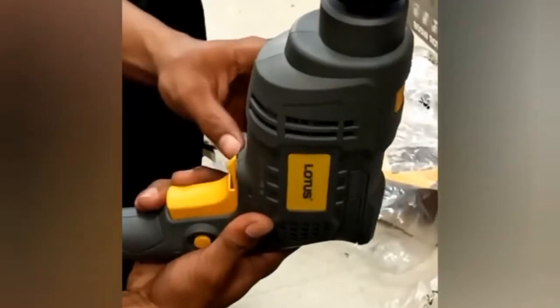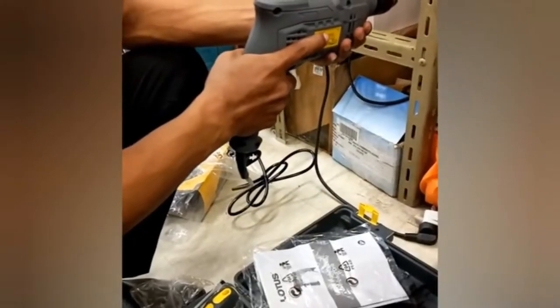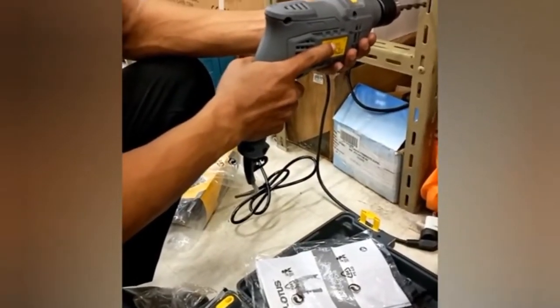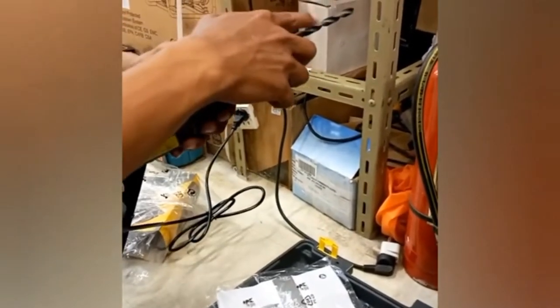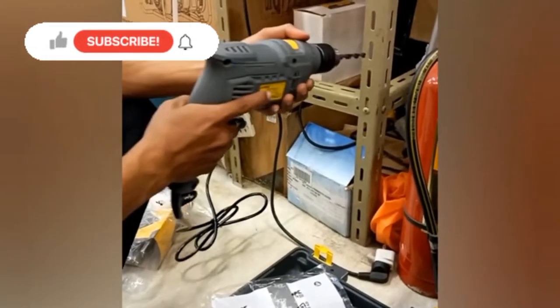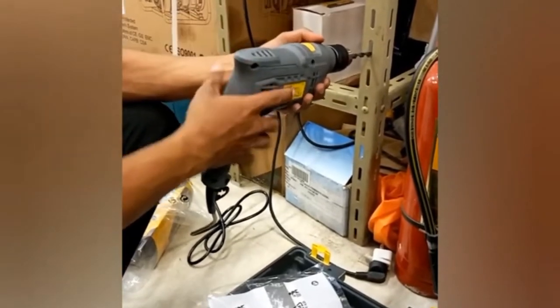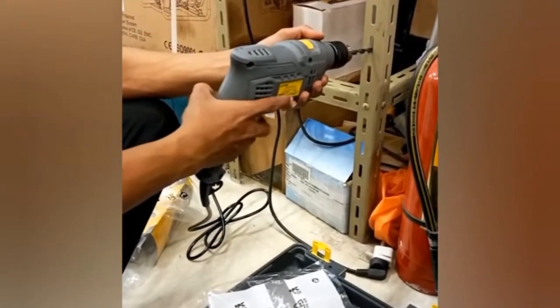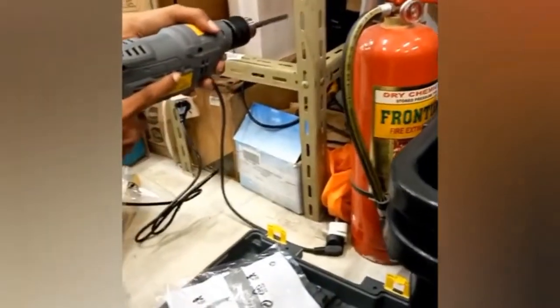Click this button for forwarding and reversing the drill. Always know the precautions while holding this drill to prevent any accident.